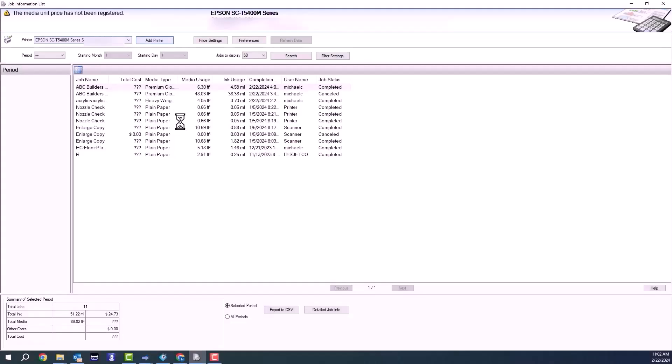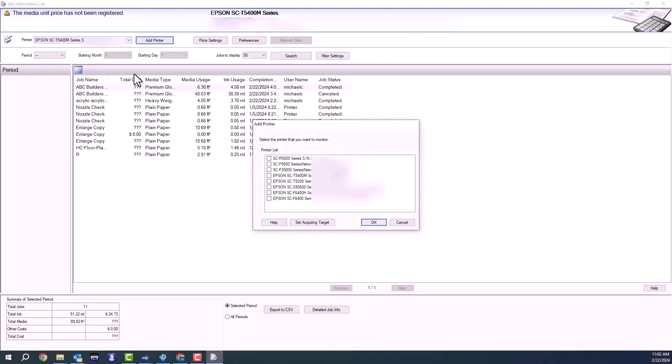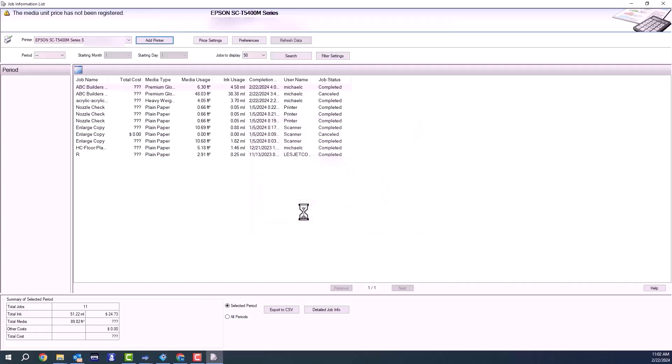I'm going to take a quick walk through the Epson LFP accounting tool for the T5470M. First, I'm going to start by setting up my printer by hitting add printer and then selecting it from the list, hitting OK.